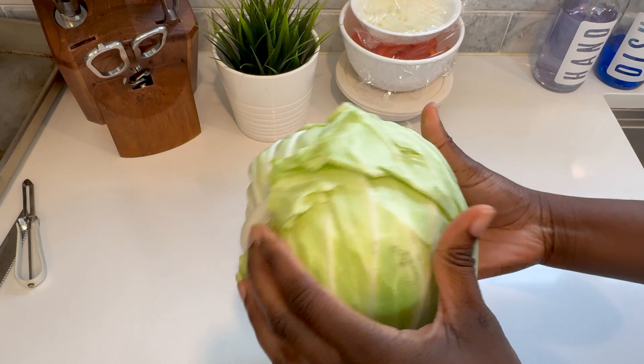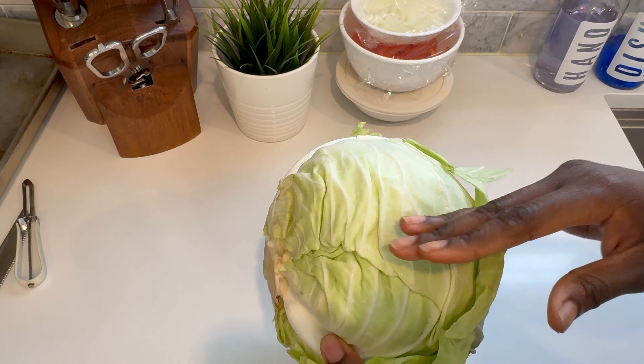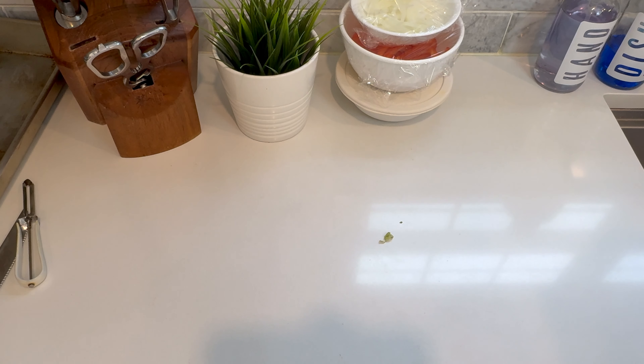I then grabbed a large head of cabbage. I'm going to go ahead and slice this and use about half of it for this recipe.